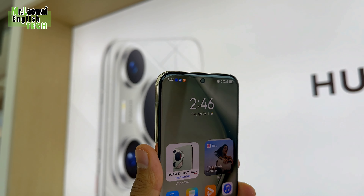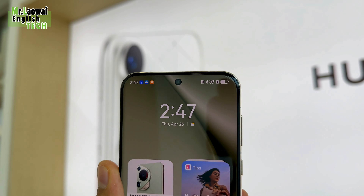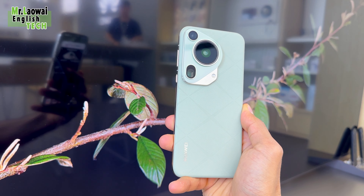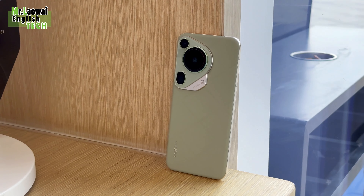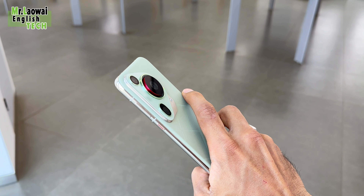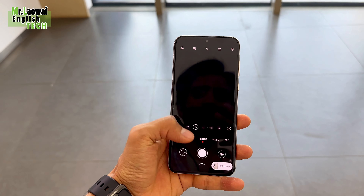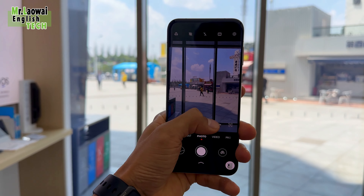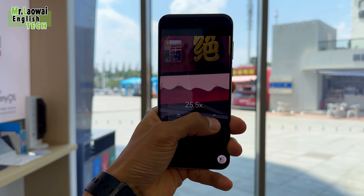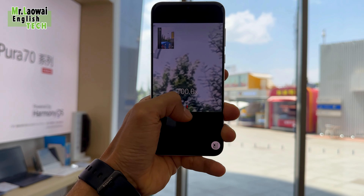For the selfie camera, you have a single 13-megapixel lens with an aperture of f/2.4, offering an ultra-wide perspective and autofocus capability. The rear side features a triple camera setup. The primary camera boasts an impressive 50-megapixel resolution with a 23mm wide lens, a 1.0-inch type sensor, a retractable lens, and sensor-shift optical image stabilization. Next is another 50-megapixel lens with an aperture of f/2.1. Lastly, there is a 40-megapixel ultra-wide lens with an aperture of f/2.2 and autofocus.